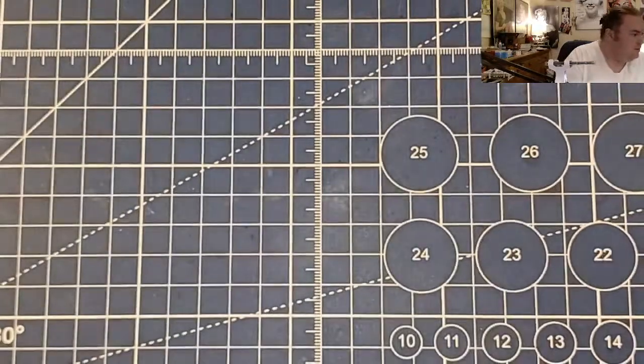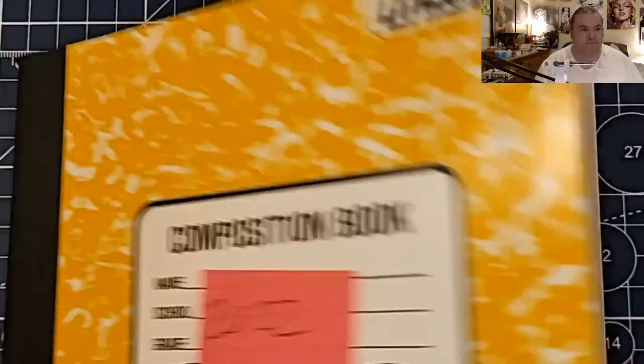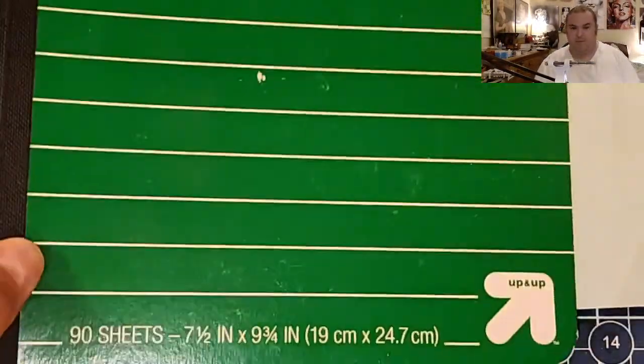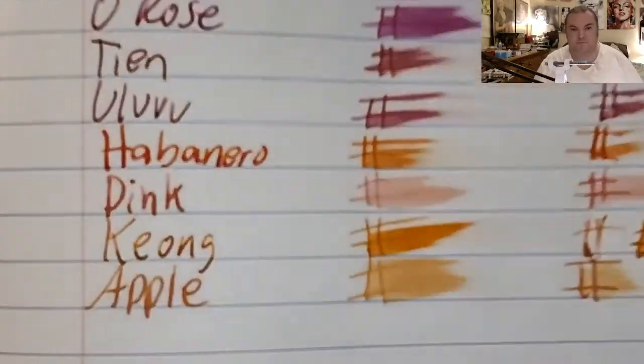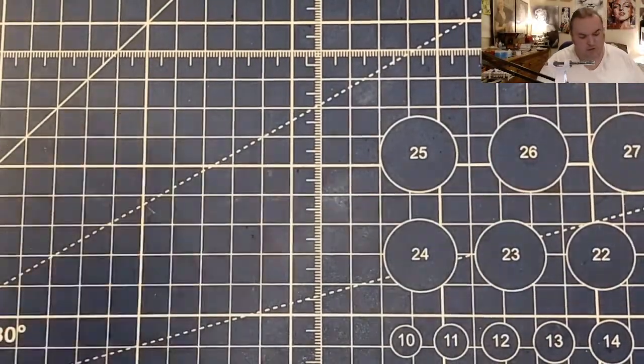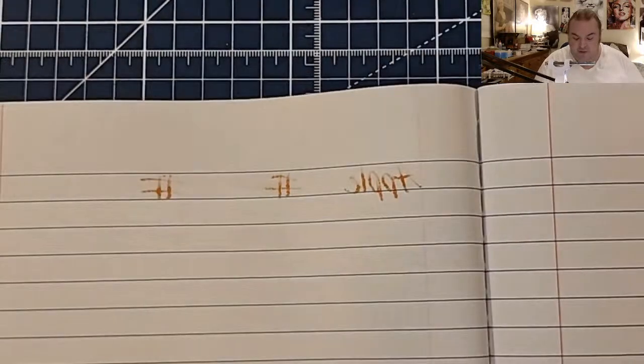No feathering, no bleeding, no ghosting — only one that didn't bleed or ghost. Unison Composition Book 2022: feathered like a chicken, bled through the page. Up and Up Composition Book: feathered like a chicken, bled through the page. True Red Composition Book from Staples.com: feathered like a chicken, bled through the page.